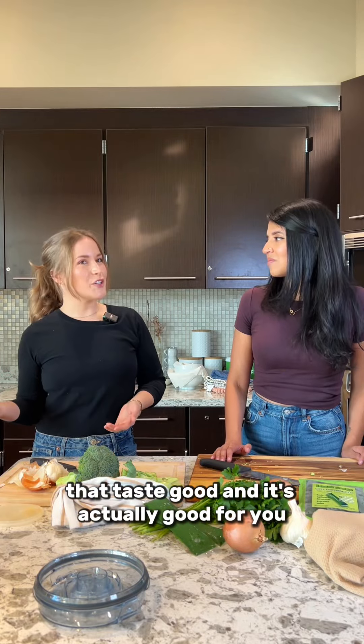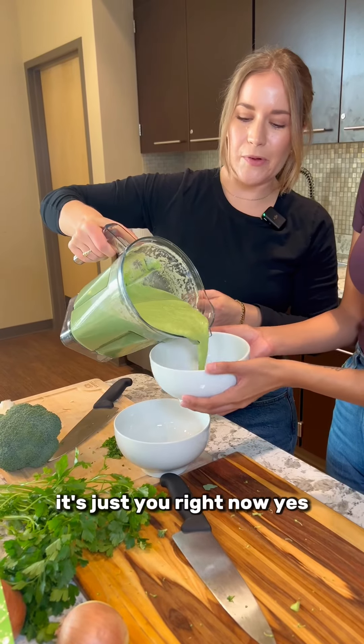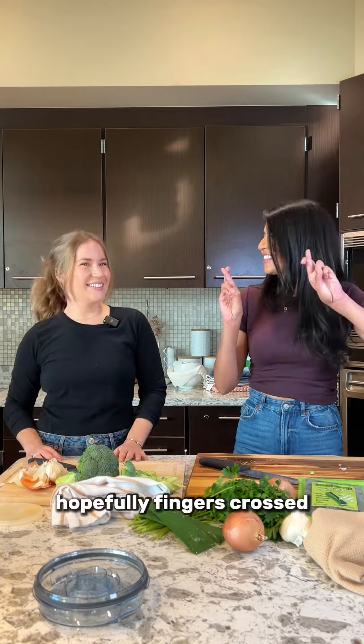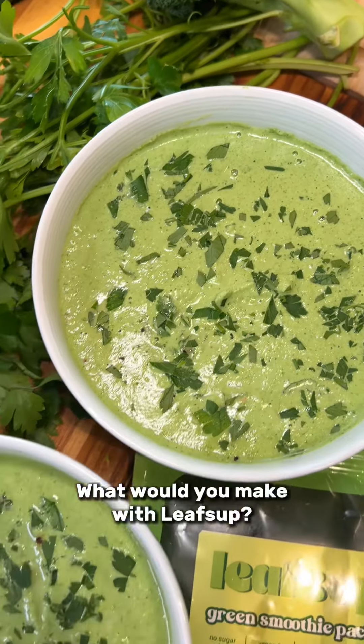And it's actually good for you. It's just you right now, yes, hopefully in stores soon — fingers crossed. Cheers! What would you make with Leafs Up?